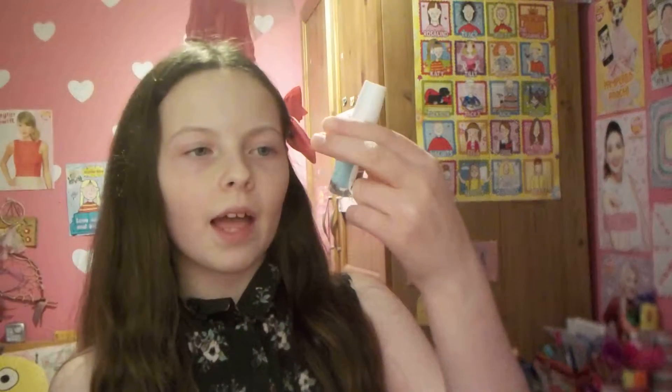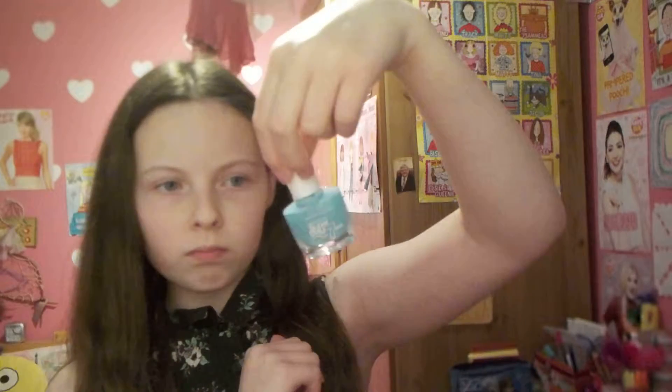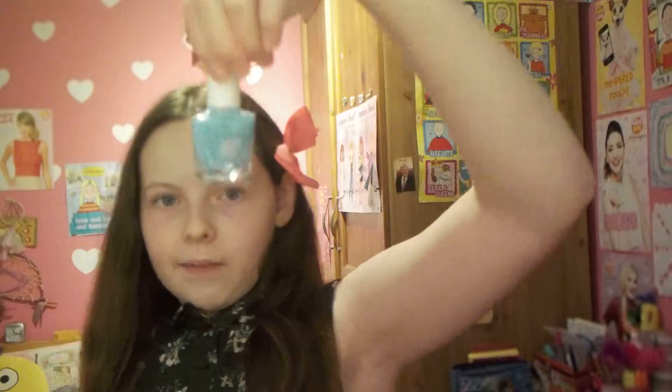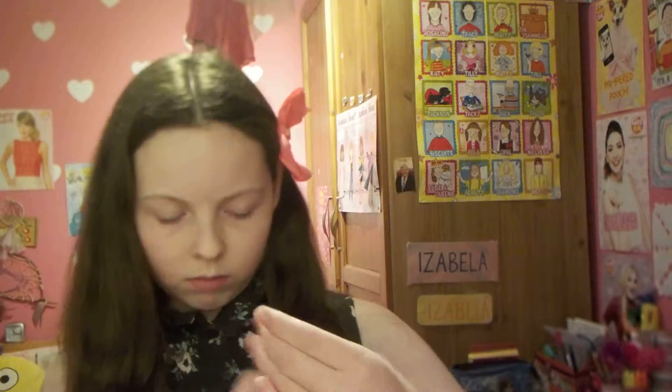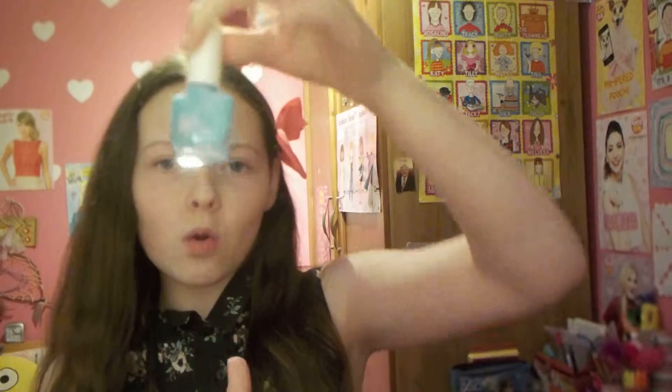And next I have sort of the same thing but in a different colour. It's the Super Stay 7 Days one again, and it's in a blueish colour — sort of like a pearlish blue. I quite like this blue, actually. I think this one is nearly gone off as well.